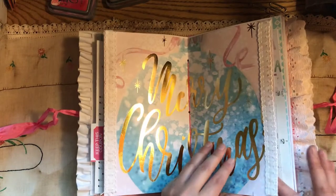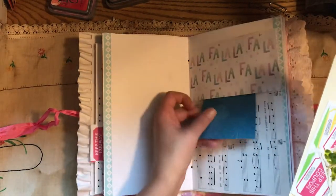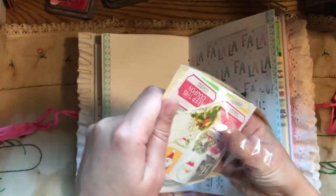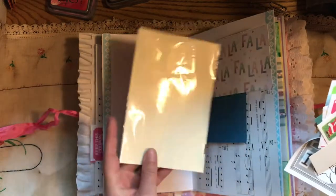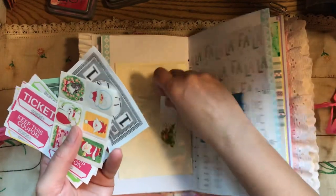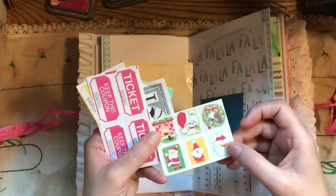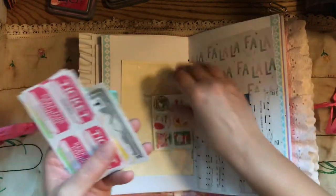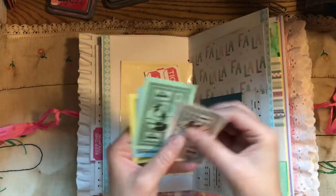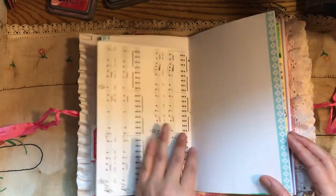This is the middle of the first signature, and each one has got one of these. It's got a piece of paper on the back — this came from an old photo album. It's got one of those for a Christmas name tag. Vintage Christmas seals, brand new. Some tickets, and some Monopoly money to play with in your journal.